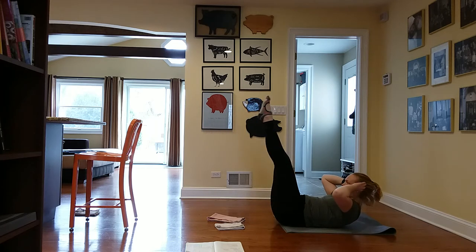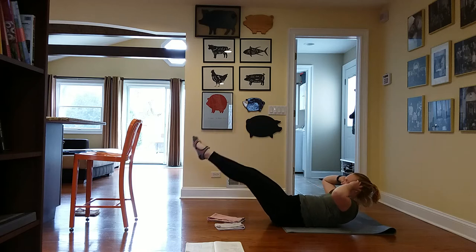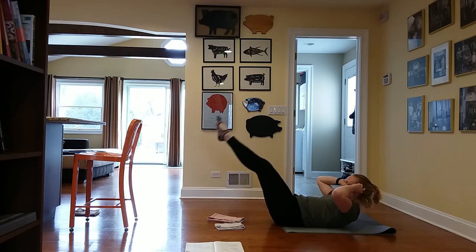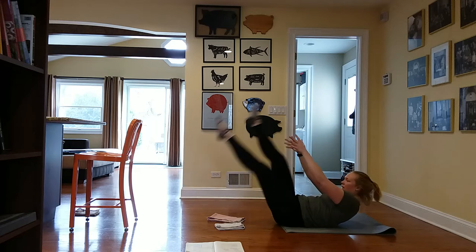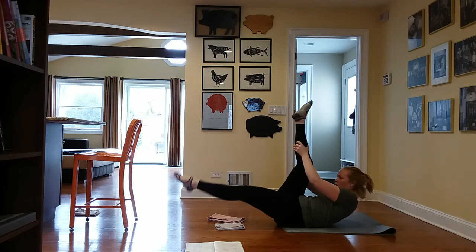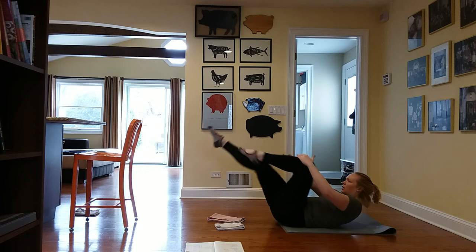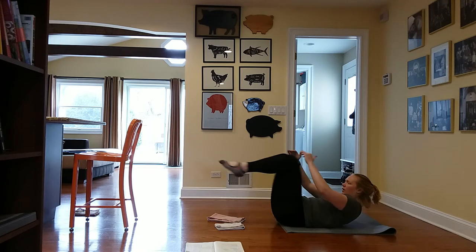Extend your legs out — legs lift and lower. Exhale up, inhale to lower. Two, last one. Bring your hands to your thigh and let your leg lower. Scissor legs and switch — use that double pump for a nice stretch. I have two more. Then single leg stretch — bend the knee in, grab onto the shin, tuck up tight, extend the opposite leg long keeping the quad active, and switch.